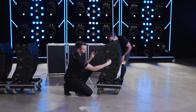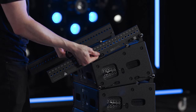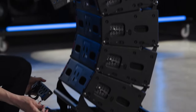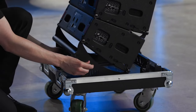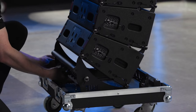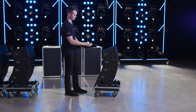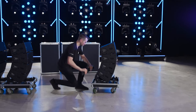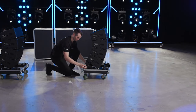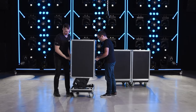When the final stack of cabinets has been landed, disconnect the hoist from the mini-frame. Separate the spreader bar from the sidearms and store the components inside the base of the road case. Cover the stacks with the road case lids and they are ready for transport.